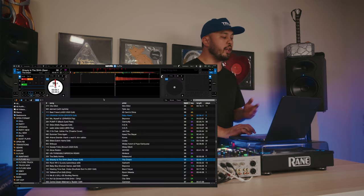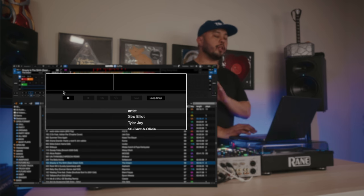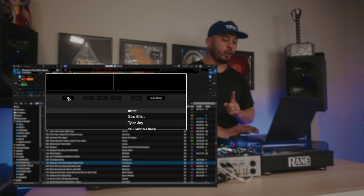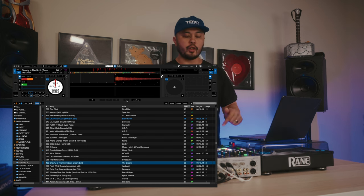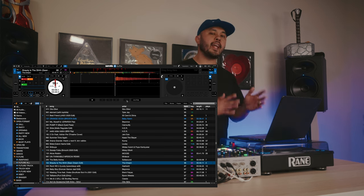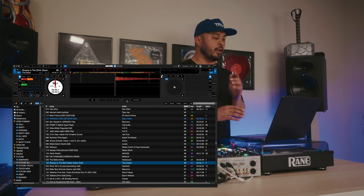First, we're going to open the Flip panel by hitting this button right here — this is your Flip panel. We're really only going to be focusing on a few of these buttons: the record button, the loop on and off button, and the save button. What Flip does is it records you hitting cue points and it can make edits of the songs already in your DJ library based on those cue point presses.